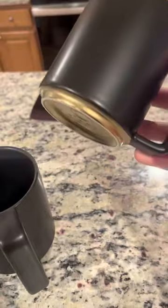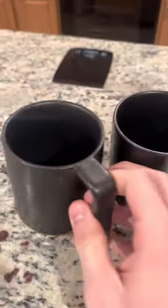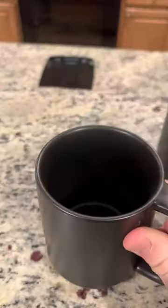I also love the little gold accent on the bottom, just spices it up a little bit. Honestly, there's not much to say — it's just a set of mugs, but they are pretty nice, can't complain here.